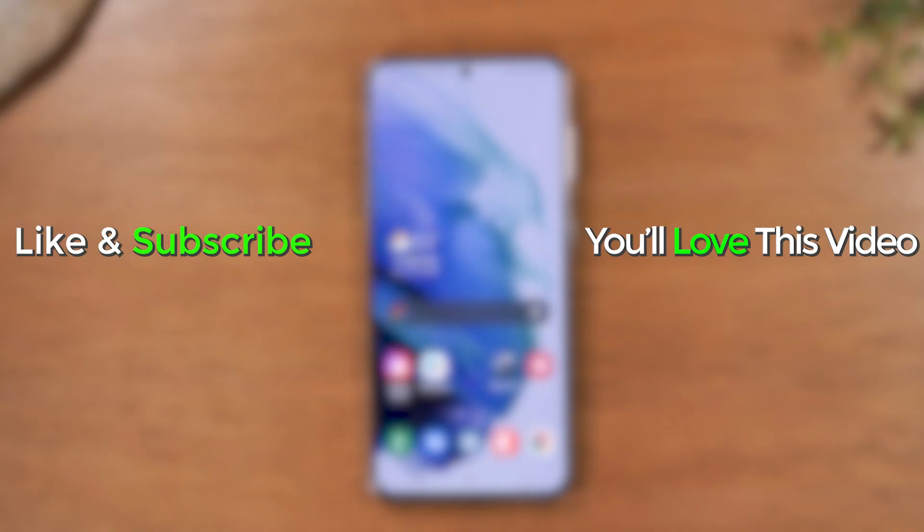If you guys found this video helpful, make sure you leave a comment down below and also like the video. Hit that subscribe button if you're not a subscriber and stay tuned for more videos. Take care, and as always, have a good one.